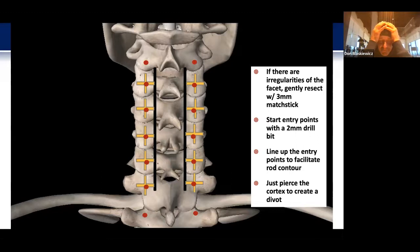Next I change drill bits and start the divot with a 2 mm drill bit. This is important because if we use our matchstick, which is 3 mm, and put it on its side at an angle to make the divot, we might end up with a perforation into the lateral mass that is actually bigger in diameter than the 3.5 mm screws we typically use. So I use this small 2 mm bit — it looks like a pineapple — and make the perforation just medial and just caudal to the center point of the lateral mass.